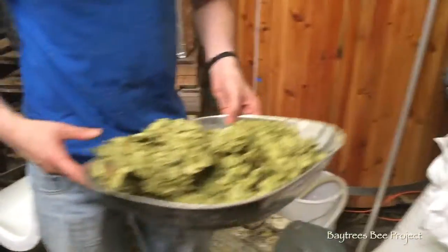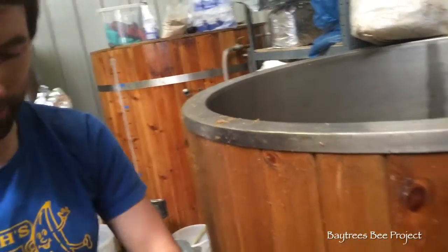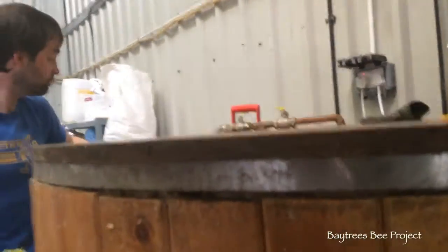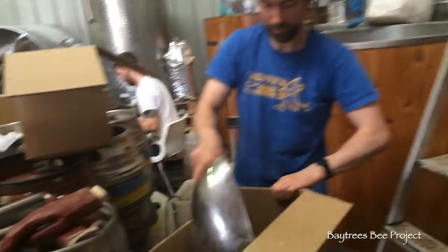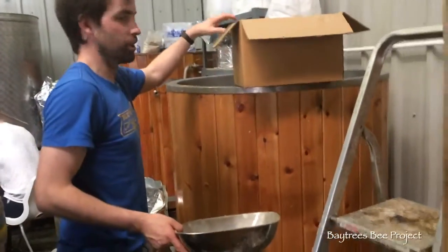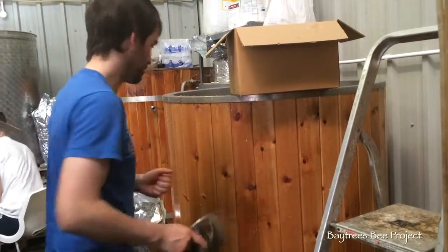I'm putting 800 grams in, so we've got half and half. You don't want it in for too long because if you boil it too long you're going to boil off all the aroma, and you'll get more bitterness than you want as well.